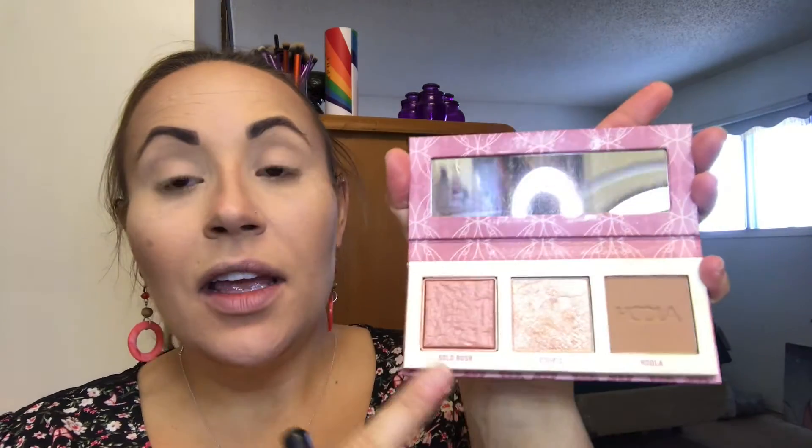Next I'm taking the Benefit To the Cheek Readers Mini Bronze Squad palette — it has a blush, a contour, and a highlight. I'll be using the blush Gold Rush and the Cookie highlighter. For the blush I always use my Sigma F10 blush brush, give a little smile, and dust it on the apples of my cheeks — that's the only place I put blush. Then for highlight I use a soft lip concealer brush F64, tap it into the highlight, and put it right above the blush application, down the middle of the nose, and right between the brows.